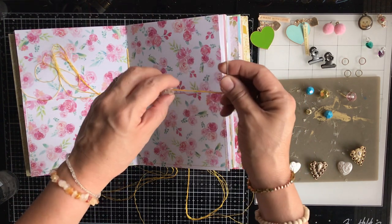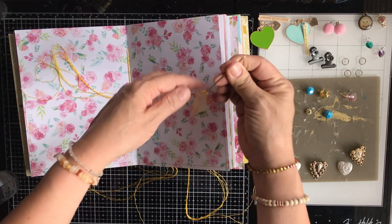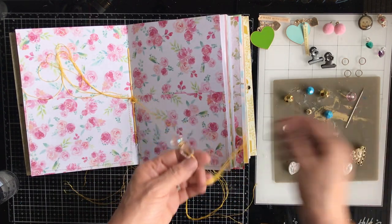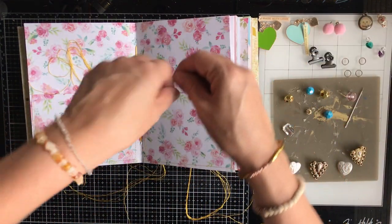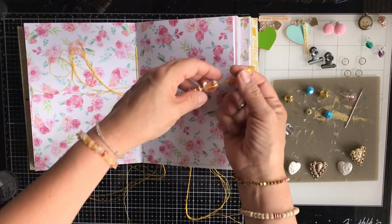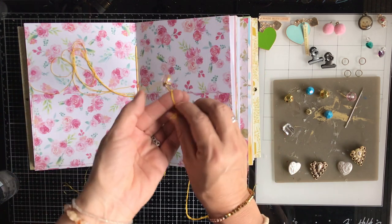One thing I noticed is that my selection of beads is not as vast as I thought it was — I'm either missing a ton of beads or in my mind I thought I had a lot more, because there were only a few that would fit through the needle. When I'm out shopping or collecting beads, charms, and things like that — whether online, at craft stores, or thrift stores — I like repurposing broken or old jewelry. I always look for beads and buttons that have a large opening, but I didn't have as many as I thought.